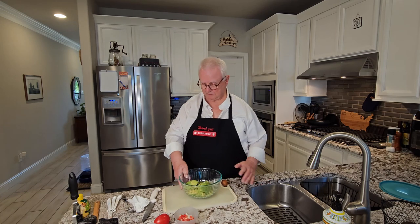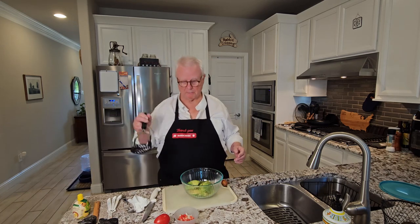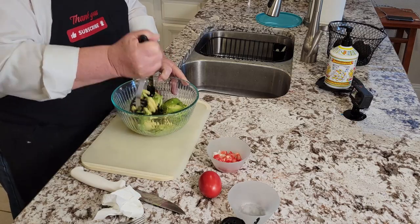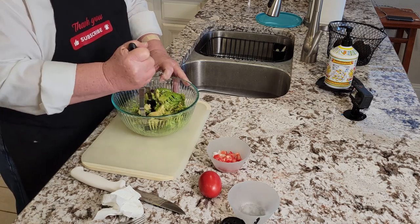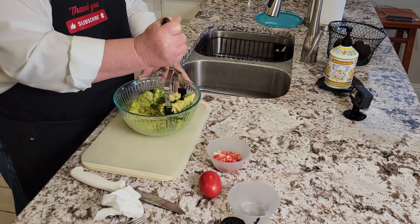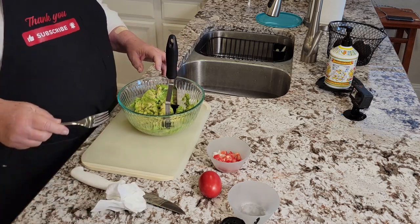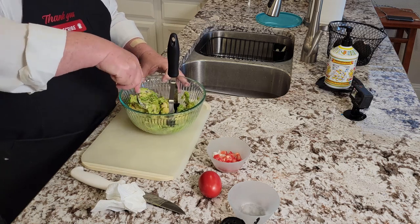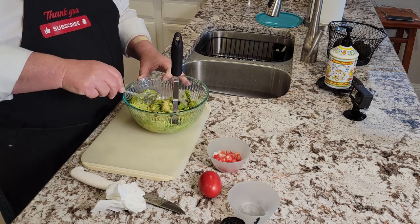I've got the avocados in the bowl here. You can use a potato masher and just kind of mash them up. Make it as chunky or as smooth as you like. If you don't have a potato masher, just use a fork — that works really well too.